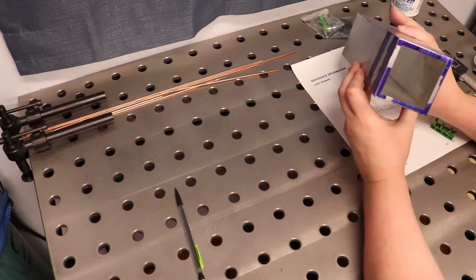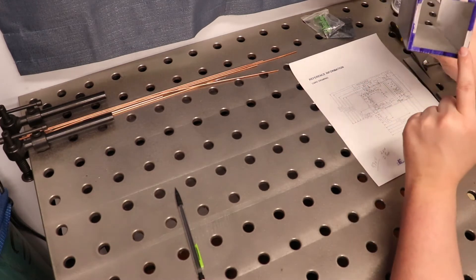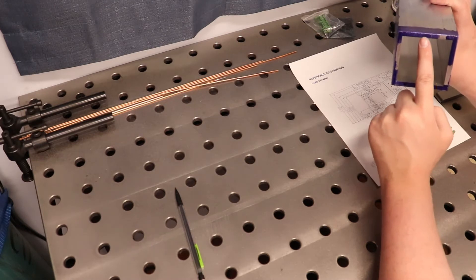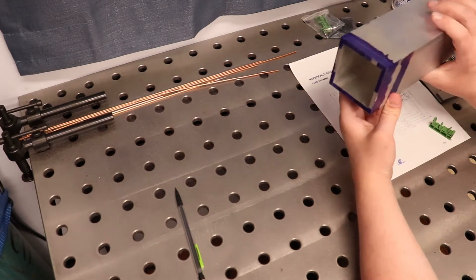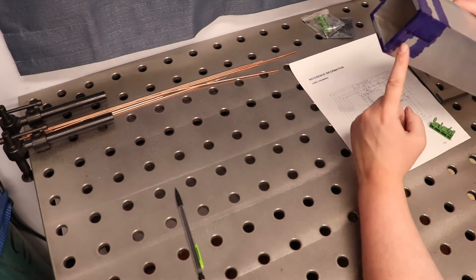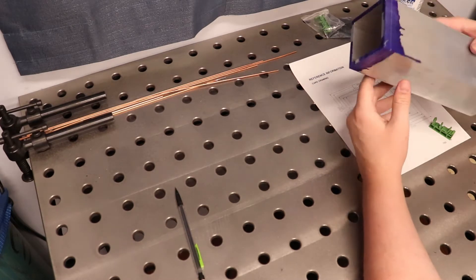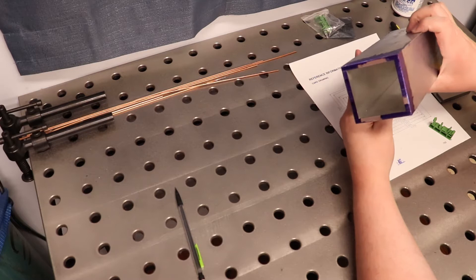So as you can see, hopefully in the camera, we have our first leg that we marked out right here and then our second leg marked out right there. This will enable us to do one cut of the tube at 11 millimeters wide and get all of the brackets and the material we'll need for both brackets out of one cut.